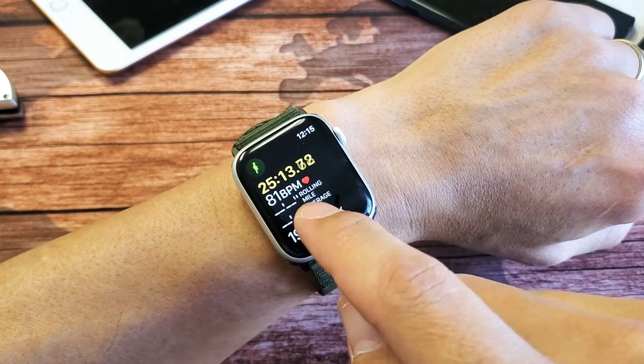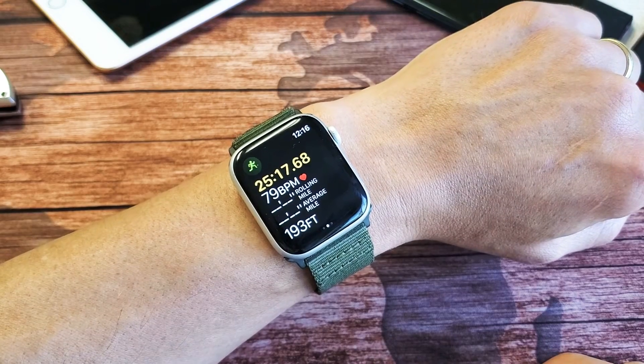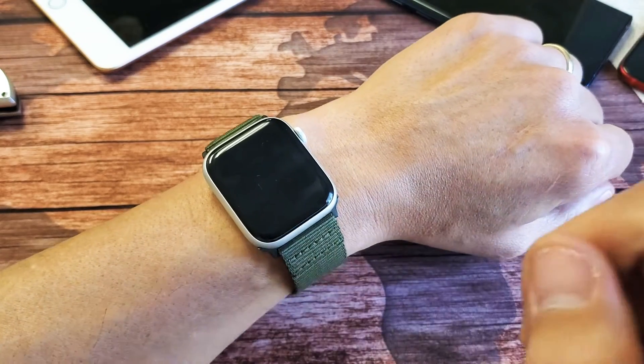So you have an Apple Watch and your BPM — beats per minute, or heart rate — is not working. I'm going to give you guys a couple of solutions to get you up and running right now.